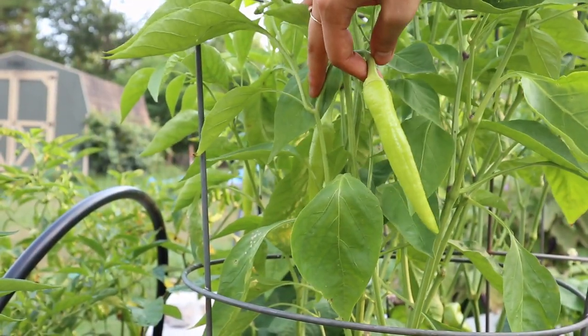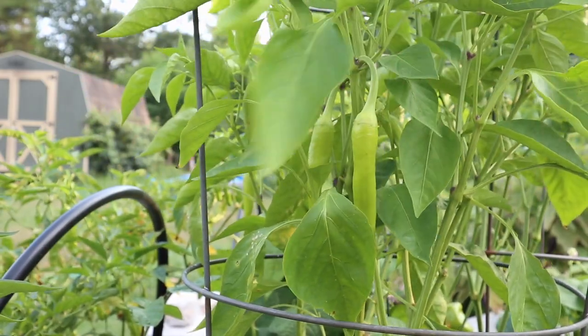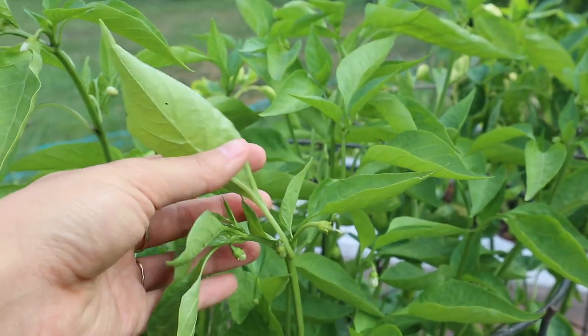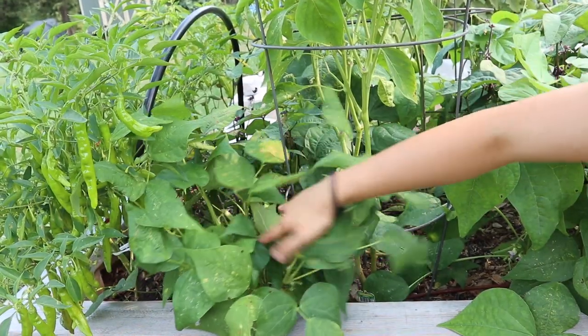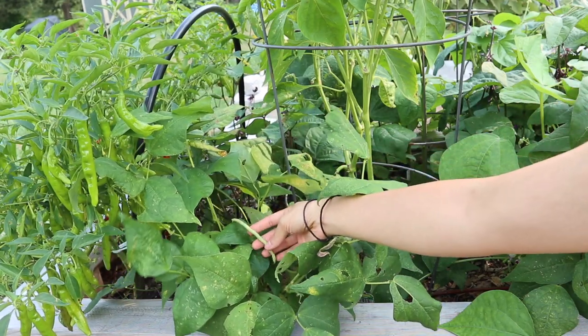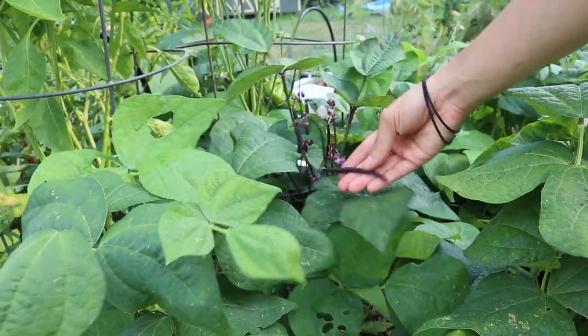We also have a sweet banana pepper, and we've only harvested a couple of these, but it does look like a lot of those flowers are starting to set fruit up top, so hopefully we get a big flush soon. Around these peppers I've popped in a bunch of different kinds of bush beans — mostly dragon tongue bush beans, and we also have some purple ones — and those are starting to produce really nicely.